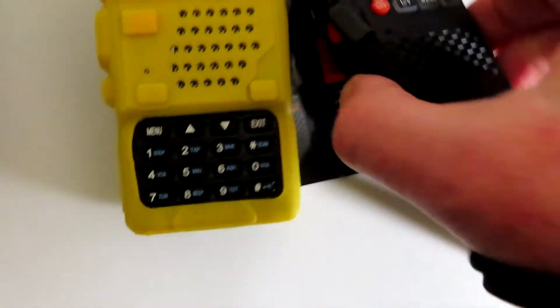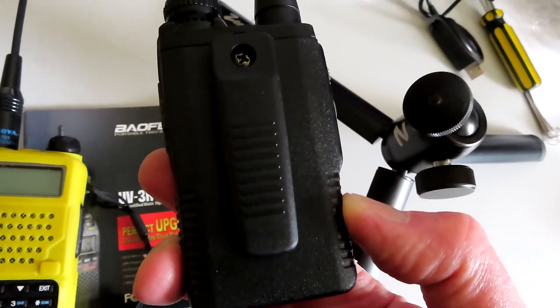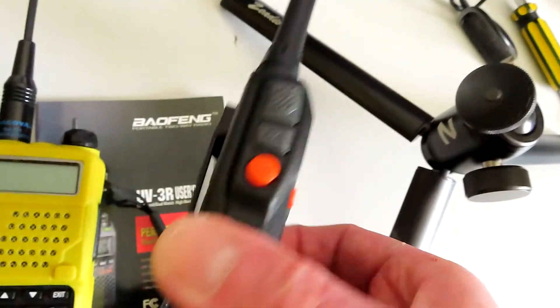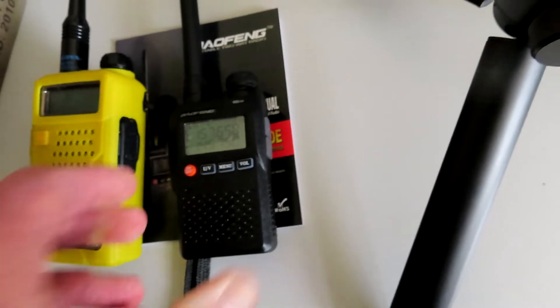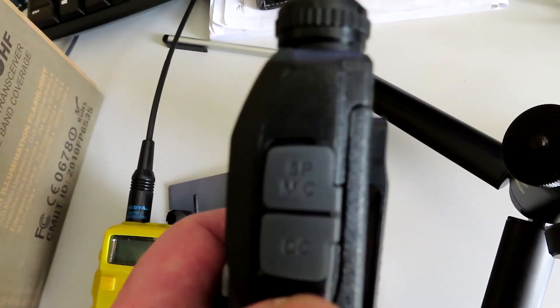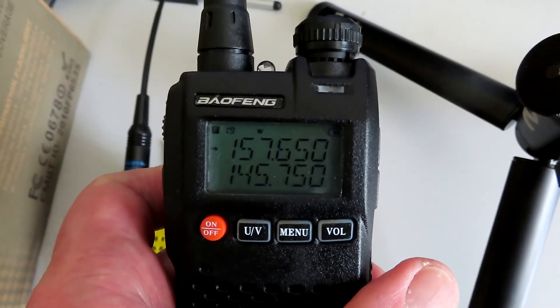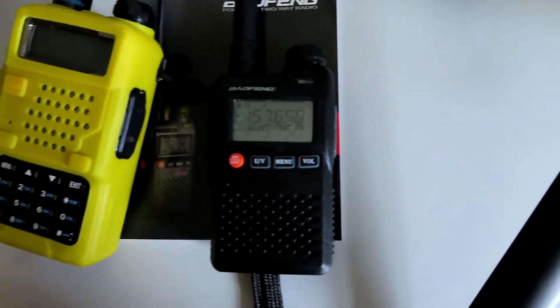It's got a small BL-3 battery inside, which you don't need to remove to recharge. You can recharge via USB — it comes with a supplied USB cable which plugs into the DC socket on the side, and it will recharge over USB. So that's quite handy.